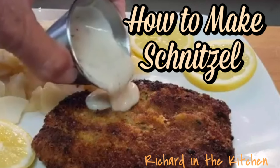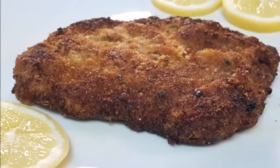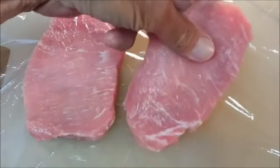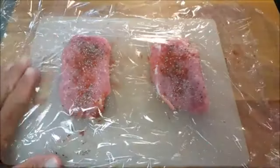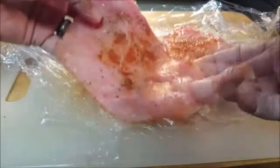Hey y'all, tonight we're cooking up some pork schnitzel, a delicious fried German dish. You'll need some boneless pork cutlets for this recipe. Lay them on some plastic wrap and season with salt, pepper, and paprika on both sides. Lay another piece of plastic wrap on top and with a meat mallet, pound them down till they're about a quarter inch thick.